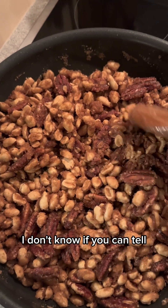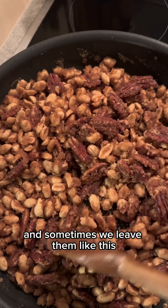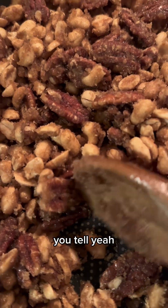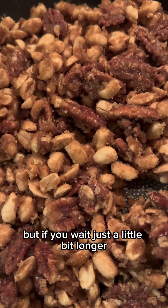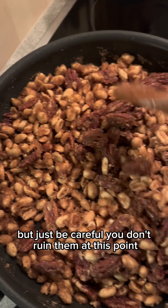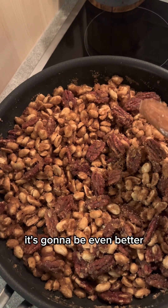They've got like this sugary crust now. Sometimes we leave them like this because we do like that sugary crust. But if you wait just a little bit longer — just be careful you don't burn them at this point — it's going to be even better.